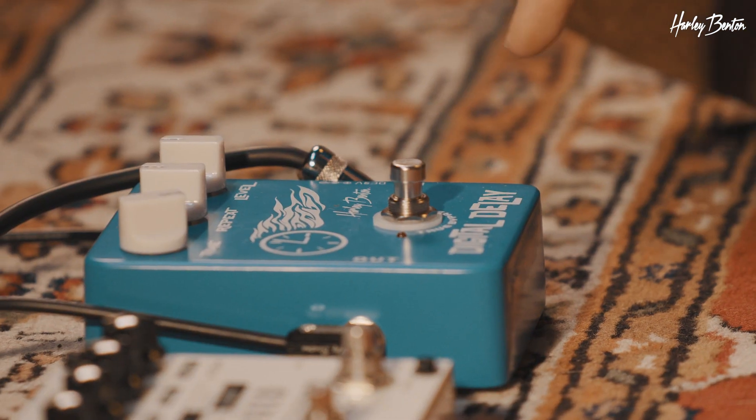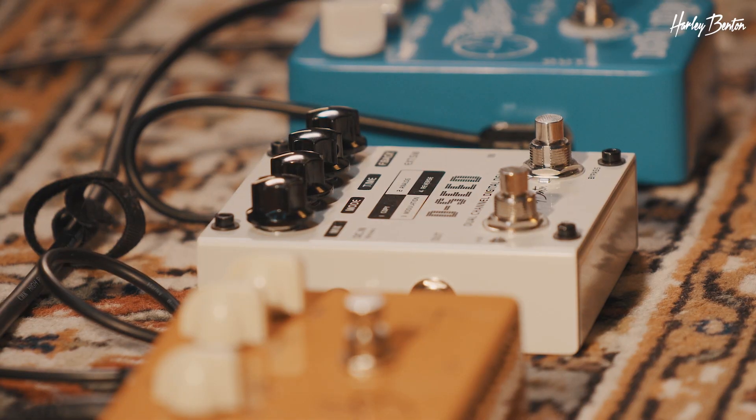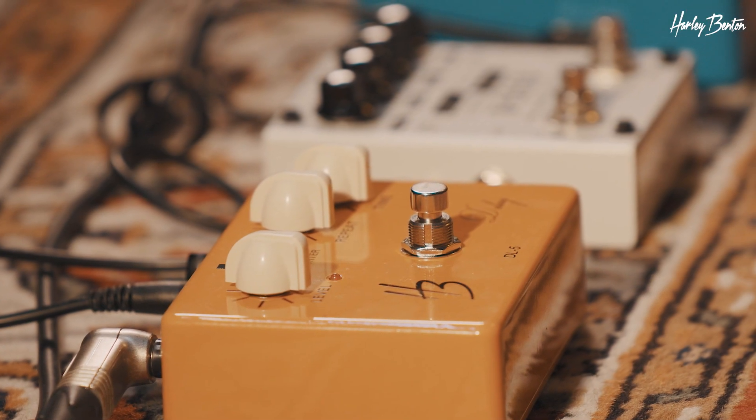Welcome back, Benedikt here. Today we're gonna compare our three delay pedals. Let's stick right into it. We got the digital delay, then the D-seed, and our DL5, custom line DL5 delay.